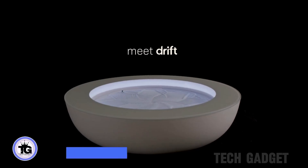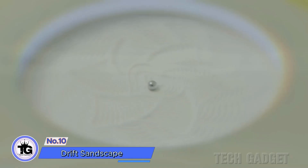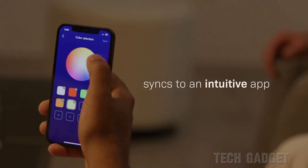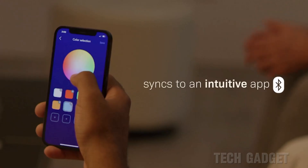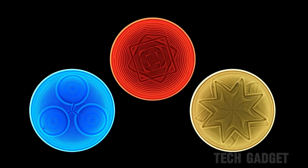To start, empty the white sand into the container and spread it out using the provided rake. Place the top on and turn on the device to initiate a cleaning cycle. Utilize the app on your phone to choose specific patterns or create a playlist to cycle through. Although there are numerous patterns available on the app, it would be great to have the option to draw and upload your own.